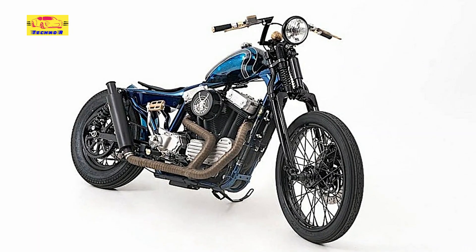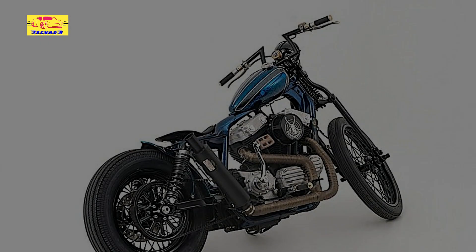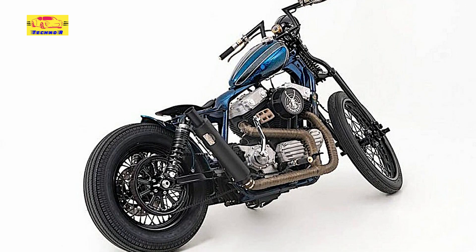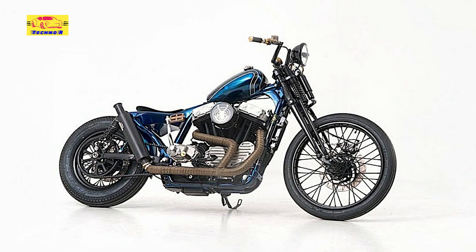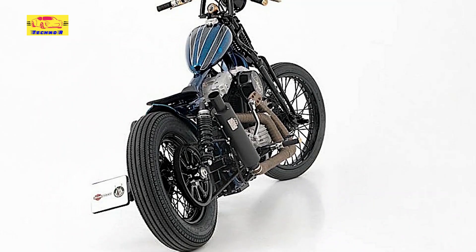There are many Harley Davidson model families that have established themselves over the years as the pillars and backbones of the custom industry, but few of them are so important and present in our lives as the mighty Sportster. Tracing its roots back to the K-Series and the Ironhead XL motorcycles of the 1950s, the current generation of the Sportster is perhaps the most exciting we've seen in a very long time.